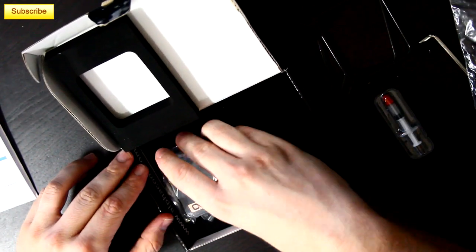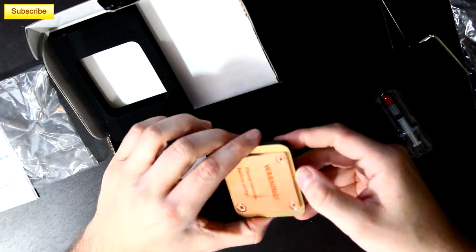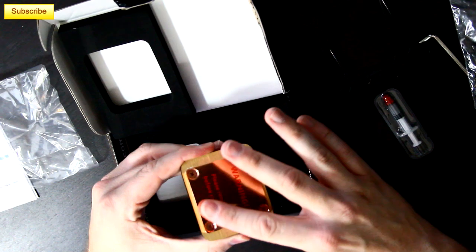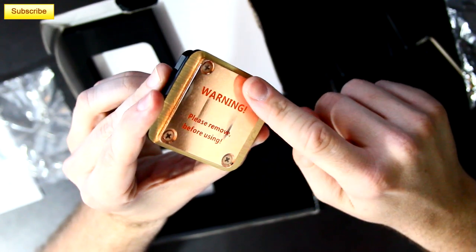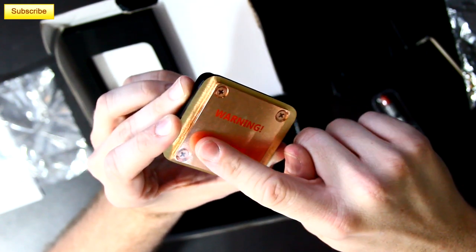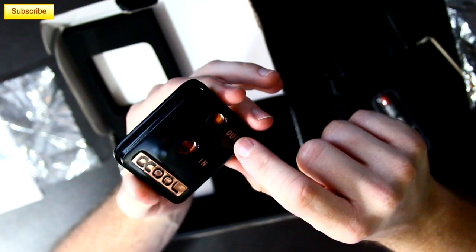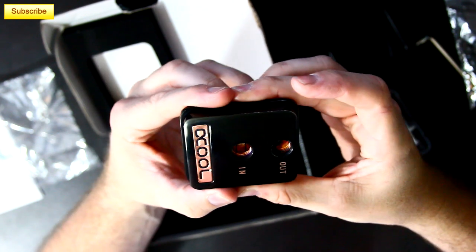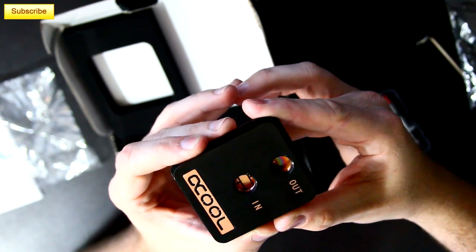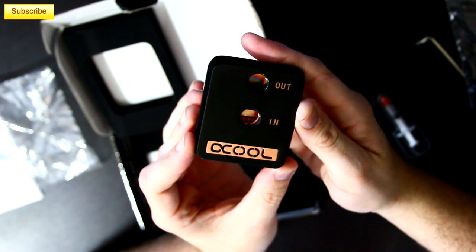Let's get to the meat of the contents — the water block itself. This thing is very heavy. It looks like it could be brass and copper, or possibly solid copper — I'm not entirely sure. The base appears to be machined very, very smooth, with a sticker currently covering the surface that I won't remove until installation. There are four screws holding the top piece on, which is a black chrome solid metal top. Based on the screw threads on the inside, you can see it's copper on top as well, making it a full copper block. You can see the channels in there for the inlet and outlet, and it's got quite a bit of surface area.